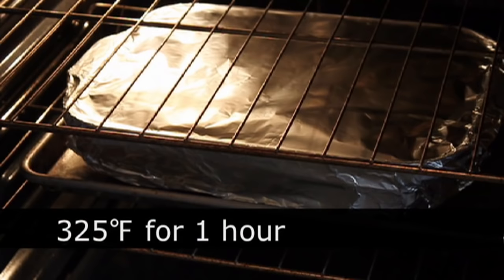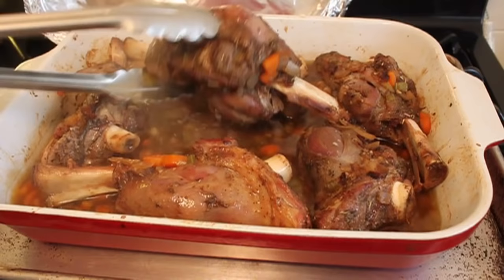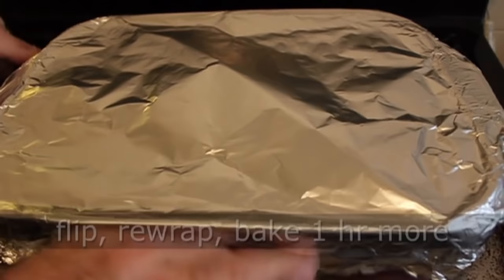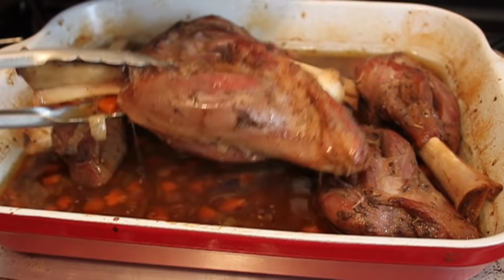Lower your oven down to 325. We're going to put that in for one hour. After an hour at 325, we're going to pull it out, turn those, flip them all over, rewrap it, and back in for one more hour. They will be succulent and fork tender — but check. You should be able to go in with a fork fairly easily, yet the meat is still not completely falling off the bone. We want the meat to stay attached but really soft and tender.